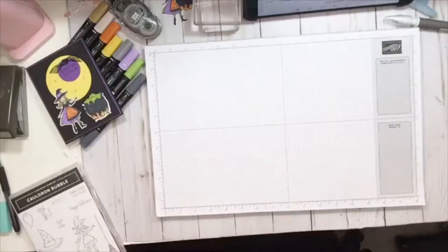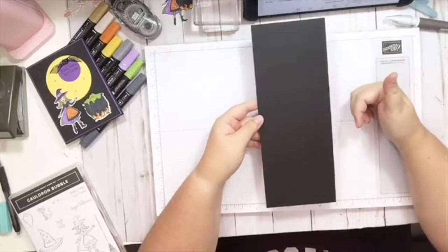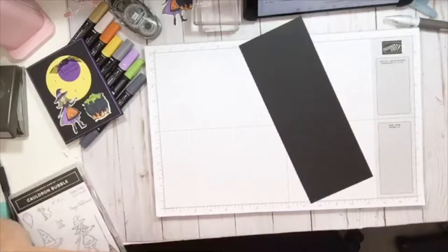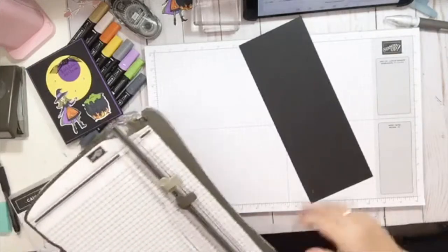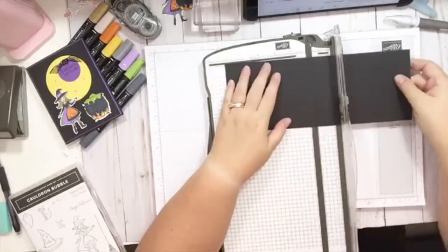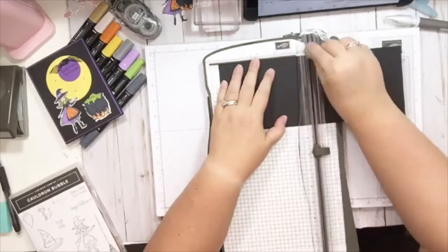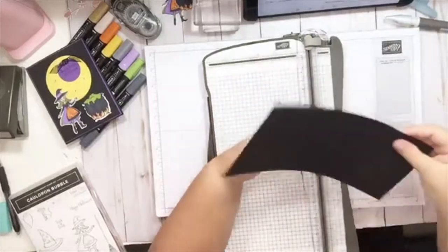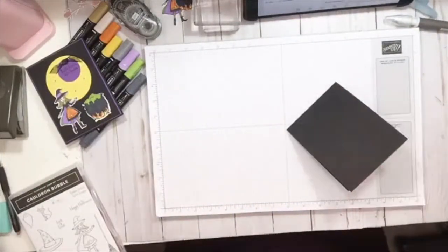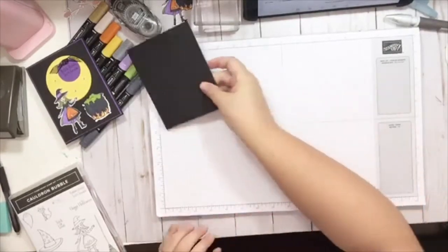First thing we're going to do is grab a sheet of basic black card stock, cut it in half lengthwise for a standard card. And then we're going to score it at five and a half so that we can fold it. There we go, we'll set that aside for right now.